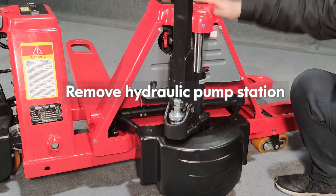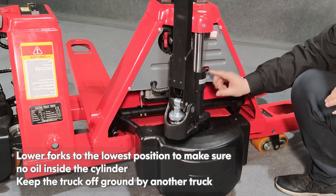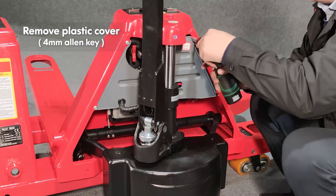Remove hydraulic pump station. Lower forks to the lowest position to make sure no oil is inside the cylinder. Keep the truck off the ground using another truck. Remove the plastic cover.